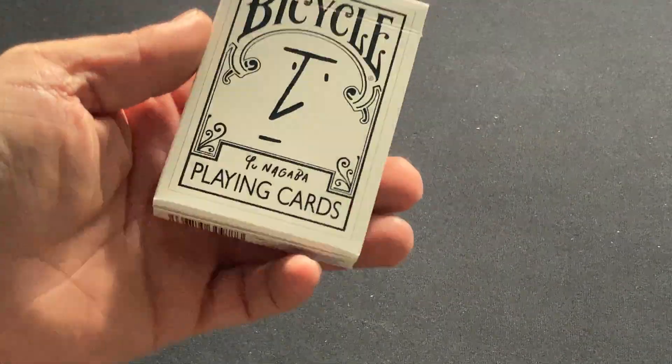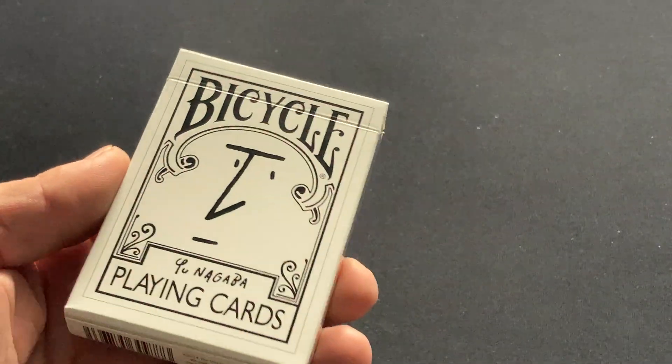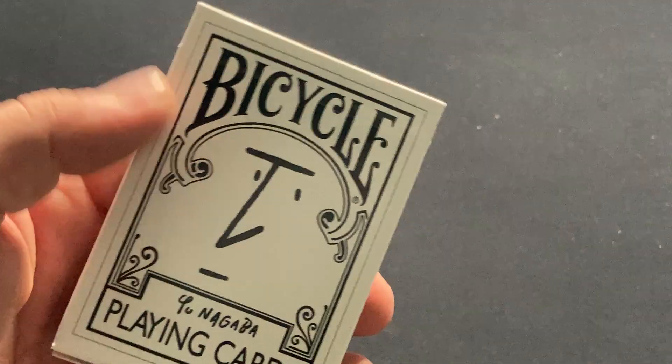It's like one of those Japanese exclusive decks, but you can find it on eBay and whatnot — a little bit more money though. It says Bicycle Yu Nagaba playing cards with a face on there.